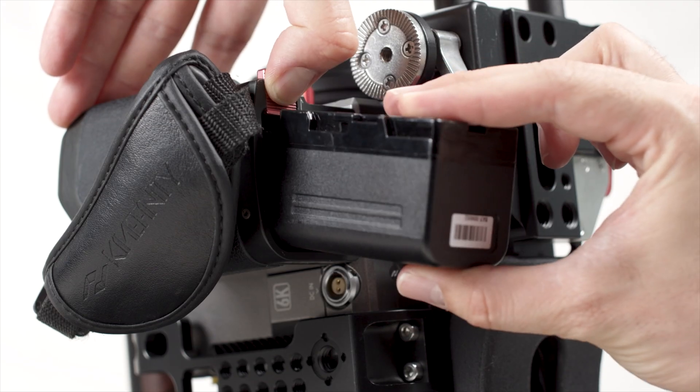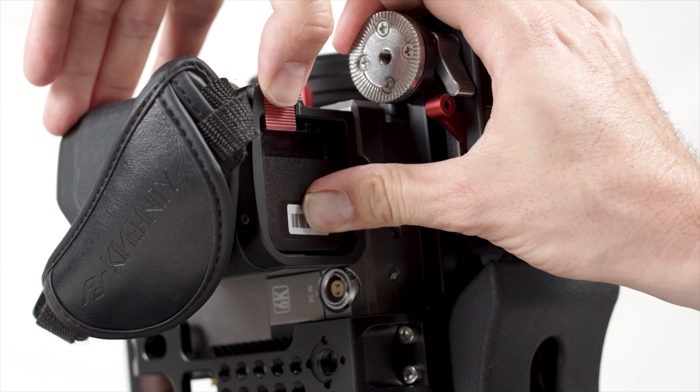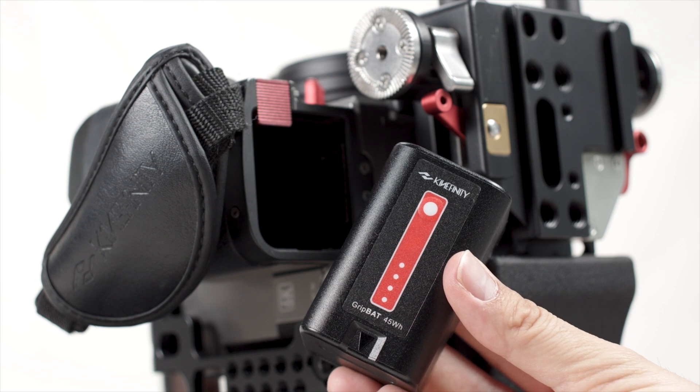You can also power the camera through Kinafinity's grip bats installed in the side grip. These are BP-U30 style batteries, but it's highly recommended to use Kinafinity original batteries because they have higher capacity.